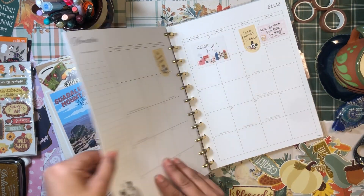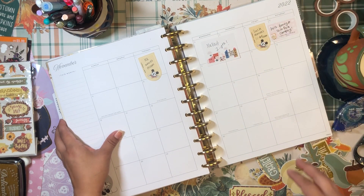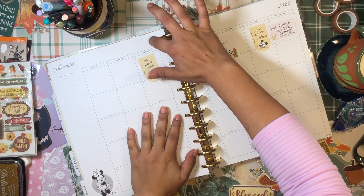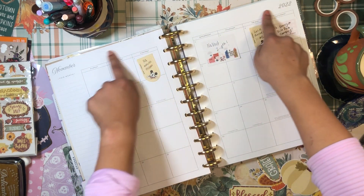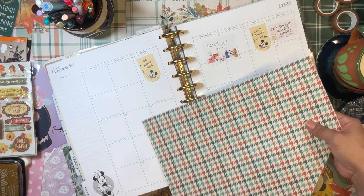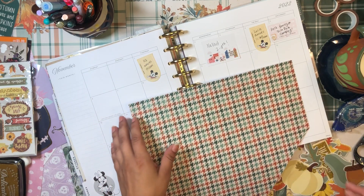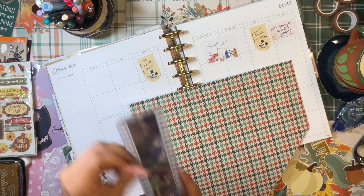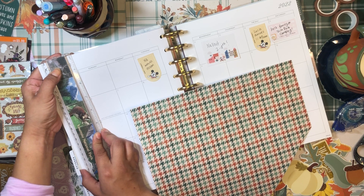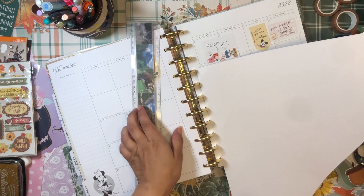The next thing I want to do is set up the November monthly. I haven't even thought about what I want to do with the monthly yet. I kind of want to add some scrapbook paper at the top — this section always stresses me out because it's way too blank and it could really benefit from some nice designs. I'm going to grab this scrapbook paper and measure how tall this top portion is — it's about an inch and one.